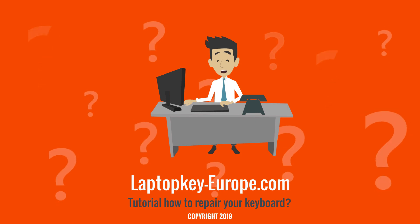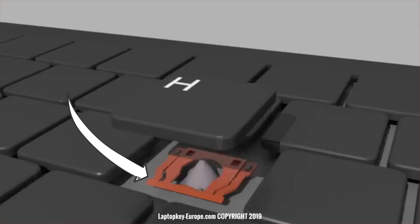The second element, the hinge, is the mechanism under the key. It allows you to hang the key on the keyboard and ensure its movement.